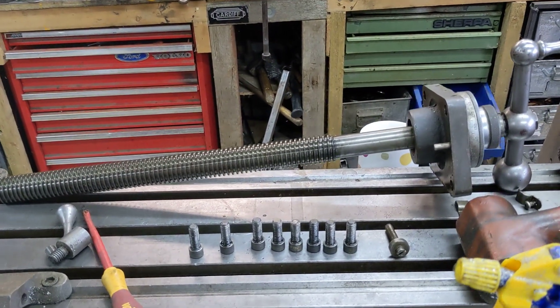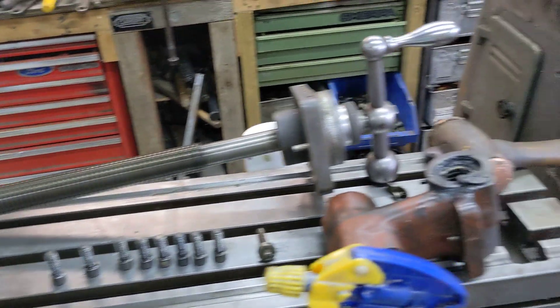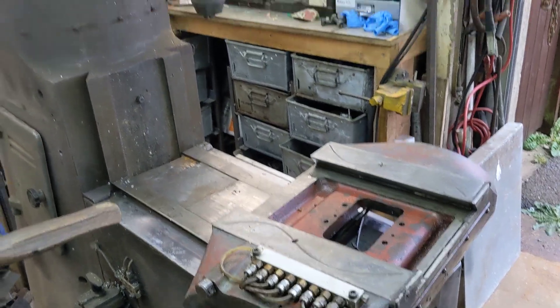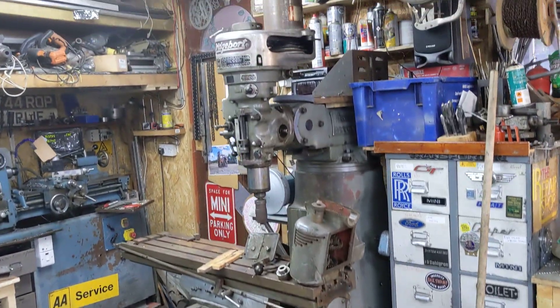One of the things I wanted to do was to change the screws in it, but the trouble I've got is the machine's working so well that pulling it apart would spoil it. So Matt's got these apart to take the best table, the best screws, and the best nuts out of both machines to make one really good machine - or at least one that's as good as can be.